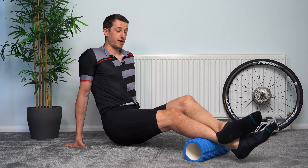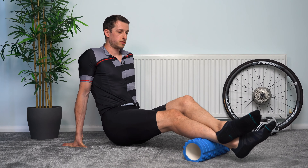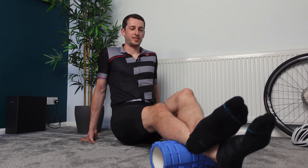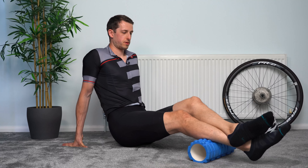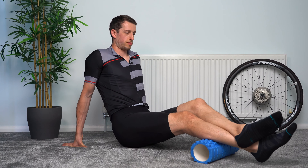No rush again. If you find any sore spots, do pause on them for a couple of seconds. Just wait for that pain to subside a little bit, and then you can carry on. Unfortunately with foam rolling, you've got to stay on the sore spots, which isn't fun, but it's what we need to do. A couple more seconds on this one, so keep working your way up.